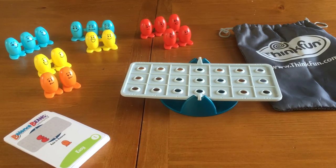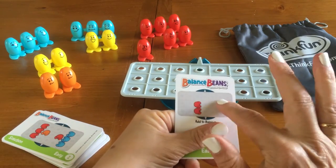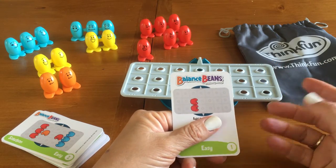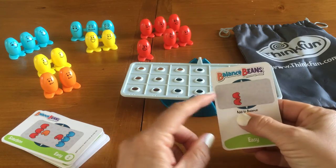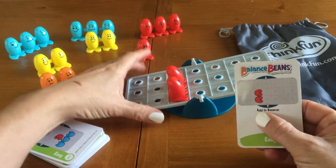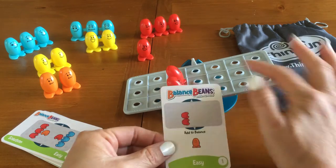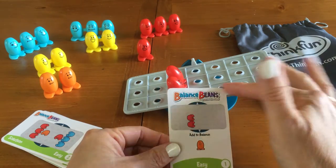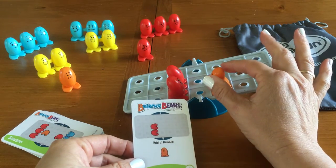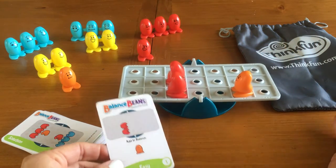The reason that the red ones are different is because when you get a challenge card, the setup is always going to use the red beans. So this is the very first challenge card, it's easy, and it says to set up, you're going to take the set of two red beans and put them right here. So obviously it's not balanced. The challenge is to take one orange and put it somewhere on the scale to balance it out. If we take one orange and we put it here, we don't get any balance. But if we take that orange and we move it back here, now we've got a balance.